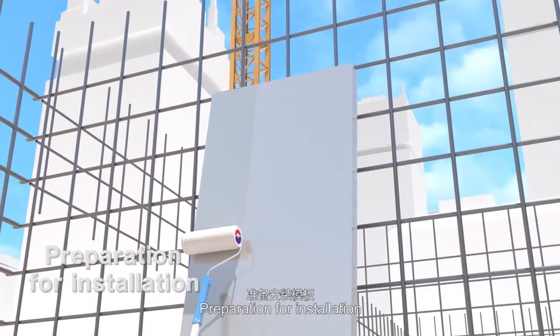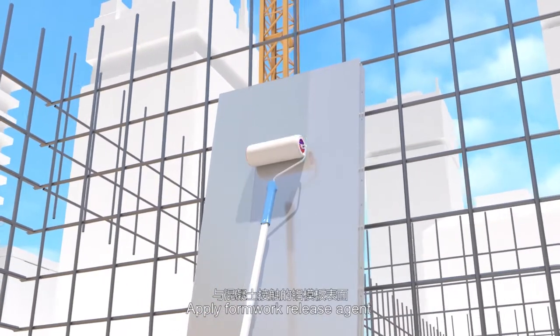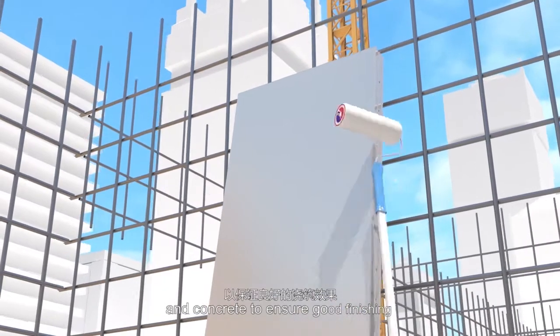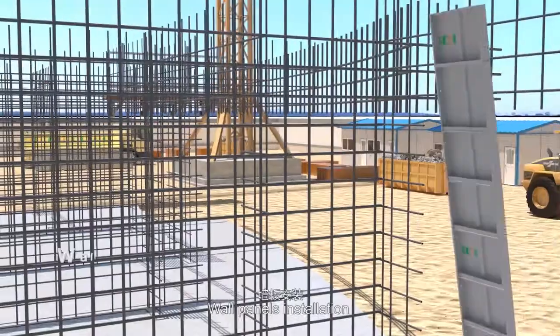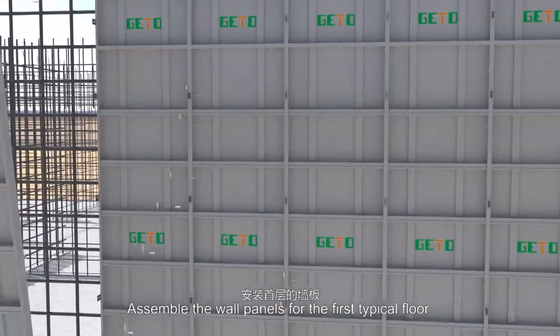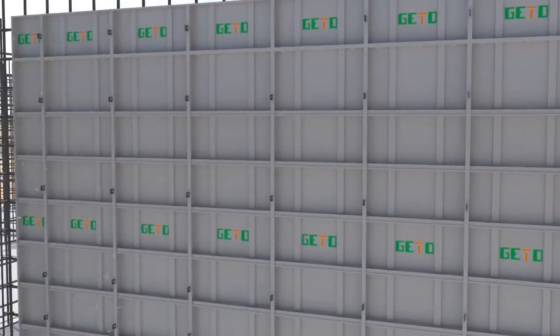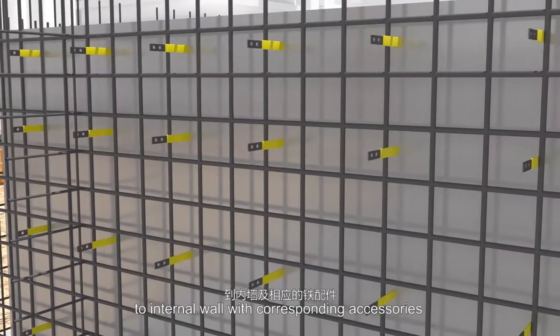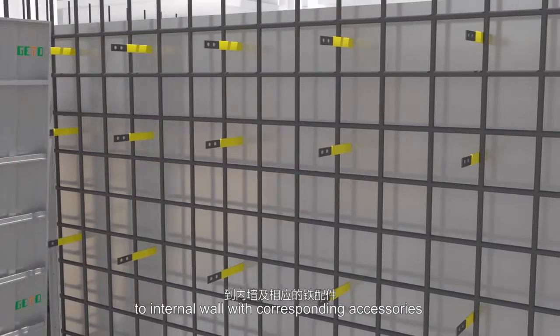Preparation for installation: apply formwork release agent on the surface between formwork and concrete to ensure a good finishing. Assemble the wall panels for the first typical floor. The sequence for the assembly is from external wall to internal wall with corresponding accessories.